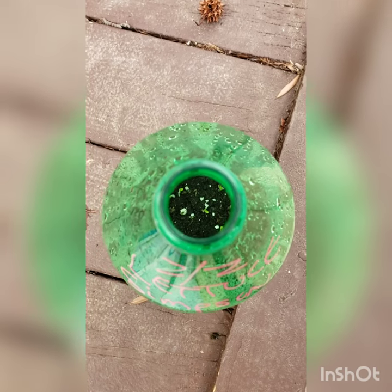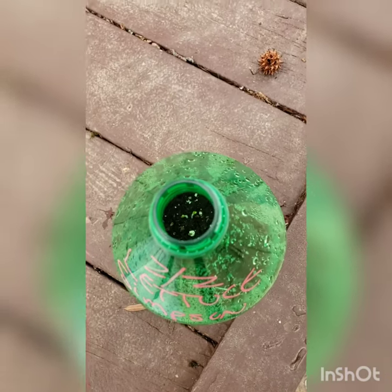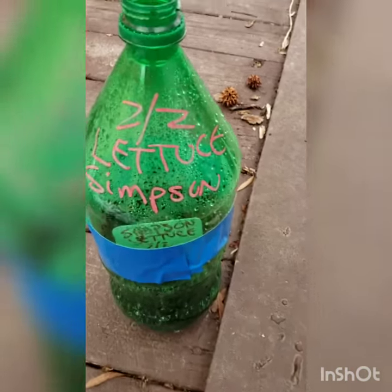Oh my god, you guys, I am so excited — I shouldn't be this excited, but there are some seedlings growing in one of my pots! The Simpson lettuce seedlings — I got to show you this, check it out. There they are, see those little guys? Those are my Simpson lettuce seedlings. See the label, and also my handwritten label.